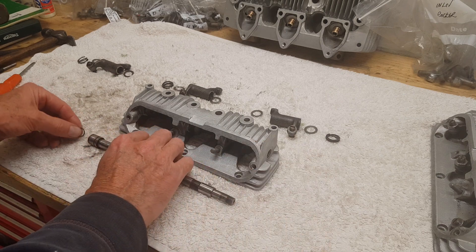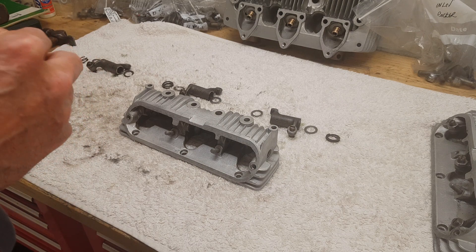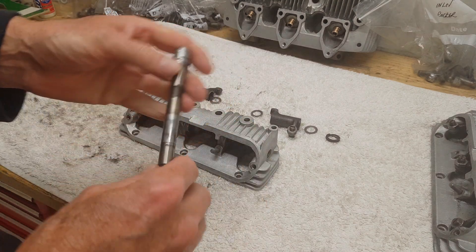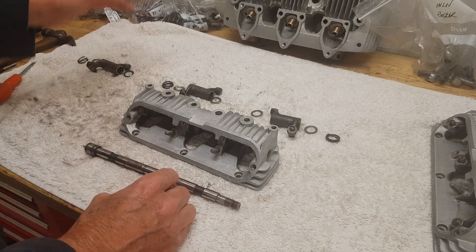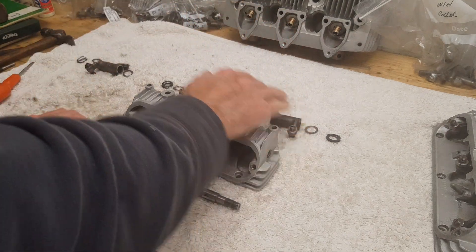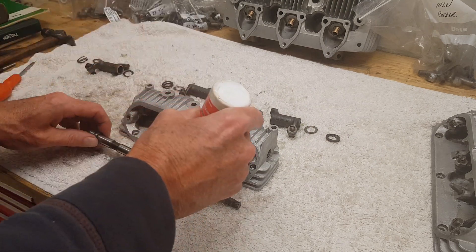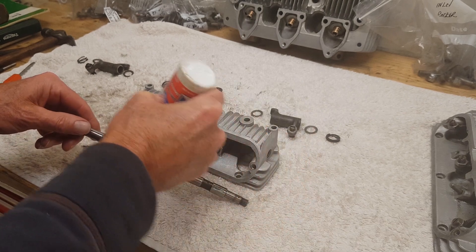I'm going to put this little o-ring on the shaft. These o-rings are actually very difficult to fit to the actual casing without damaging them, but we'll come on to that later. I've generously lubed the insides of the rockers and I'm also going to lube the shaft again - really just to help it go in.